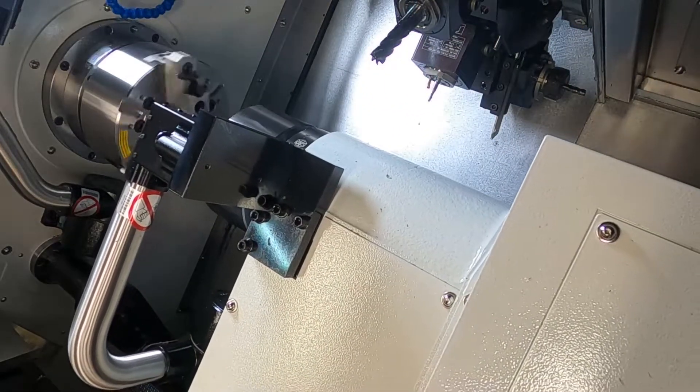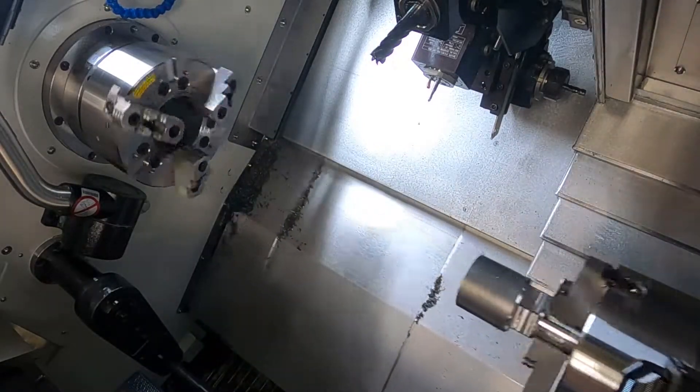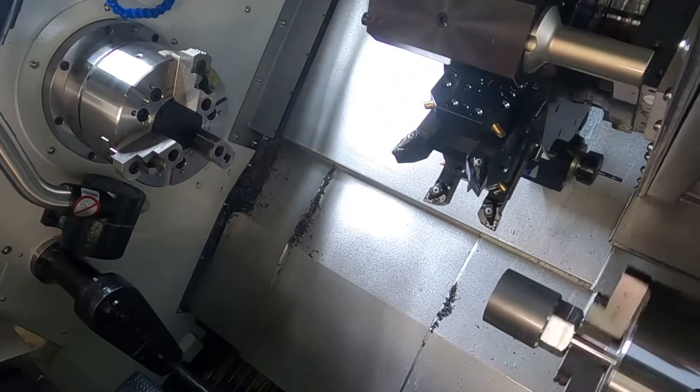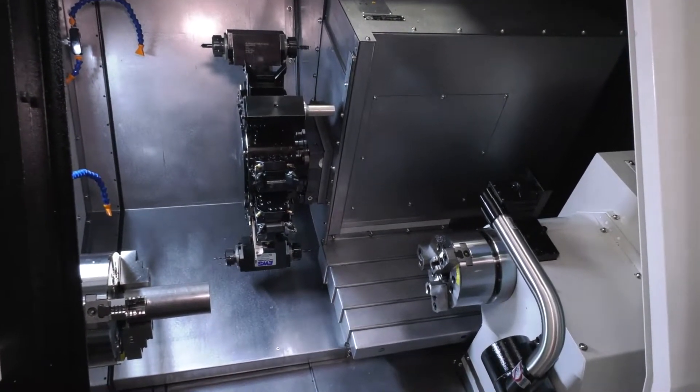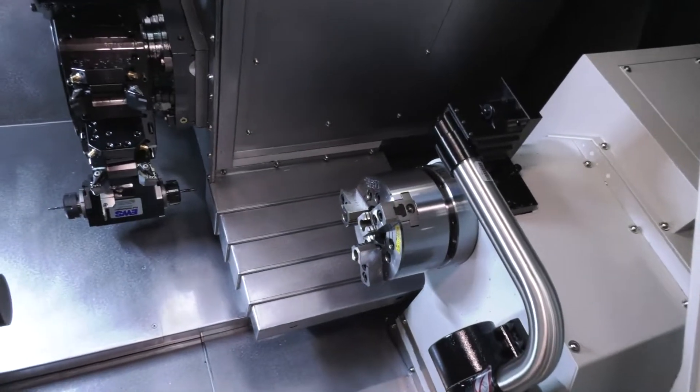How many times have you taken a part from machine A and put it on to machine B in order to finish it? By doing that it not only takes time and needs an operator, but there's also a lot of risk involved in the reliability and the precision of the component. With a sub-spindle machine you can machine parts in one hit.